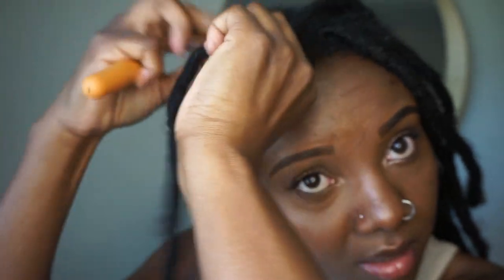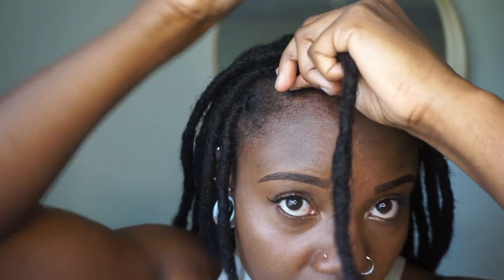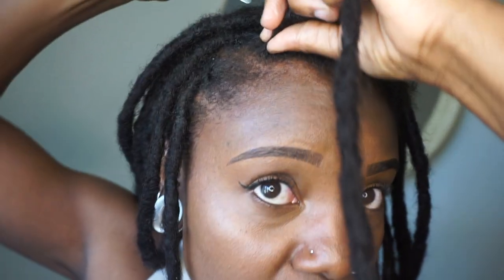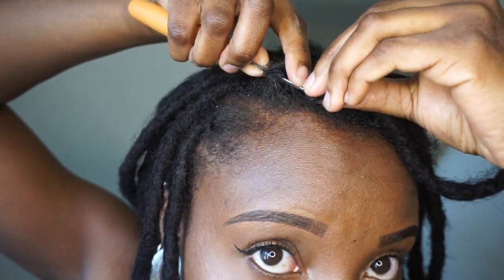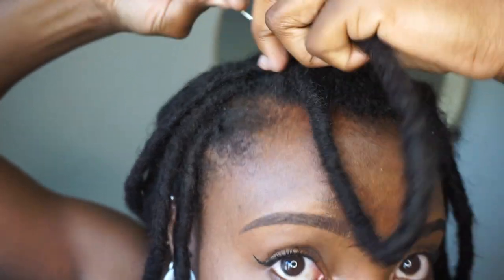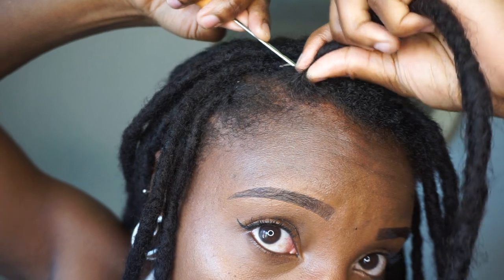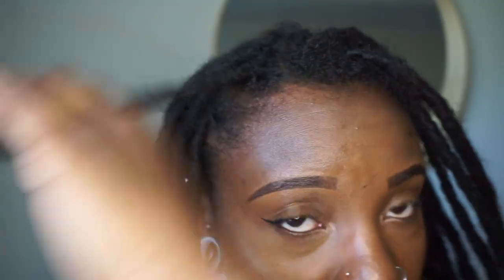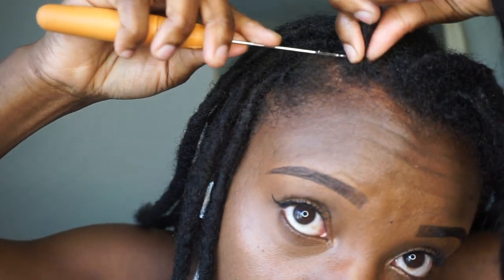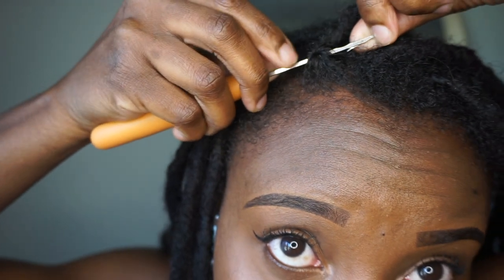Whatever hand — whether you're lefty or righty — I just keep going this way, that way, this way, that way, this way, that way, and that's pretty much it. So now that the Y is there I can feel it and I just go straight through the Y. Sometimes with the latch hook you do lose it, but I still feel the most comfortable using the latch hook so I continue to use it. I got it now — and that's pretty much it. This one I could actually go one more rotation. Now the Y is this way, so I go through it. See the Y I'm talking about? That's what you want to go directly through.